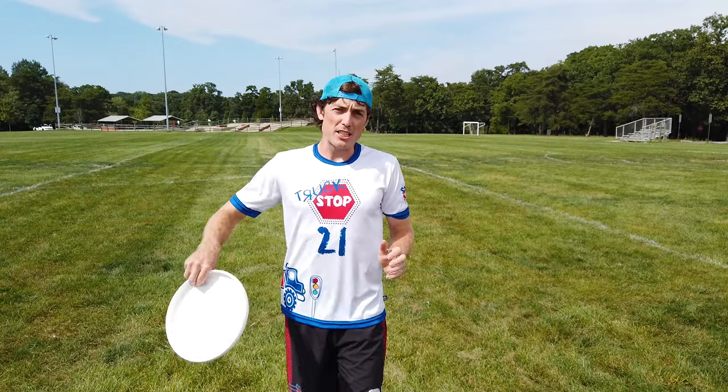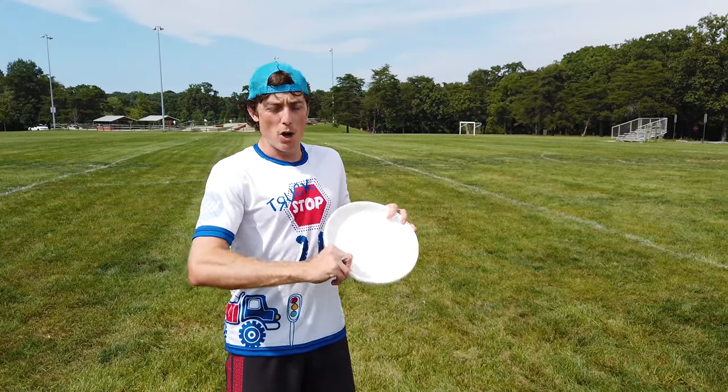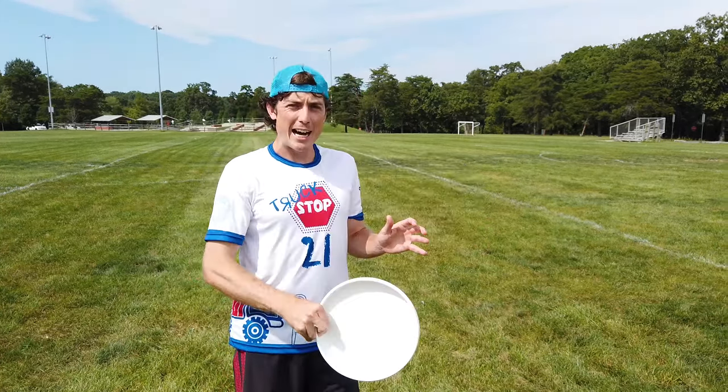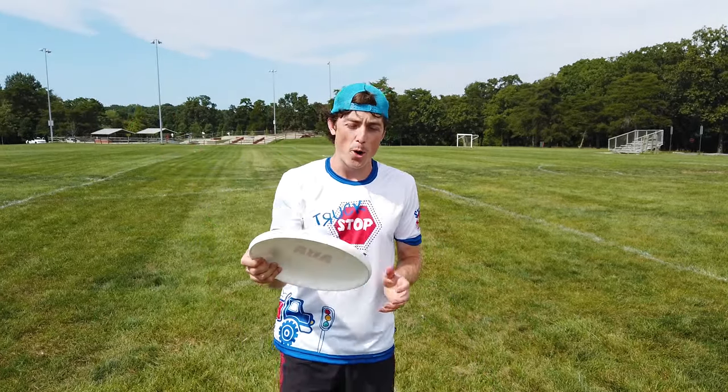For the hammer, just like the scuba and the forehand, it's your normal grip — two fingers on each side of the rim. We're gonna get it squeezed as tight as possible because the hammer is all about spin, just like every other throw in ultimate.